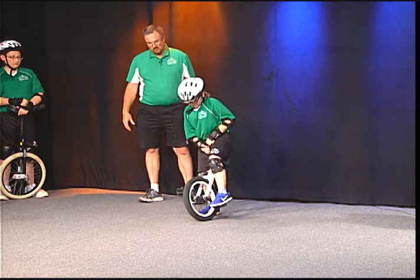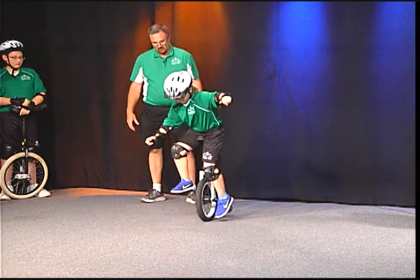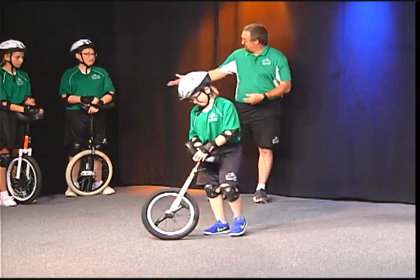Here we go. We're going to step right up on that unicycle. Nice! Just like that. Good job. So give him a round of applause.